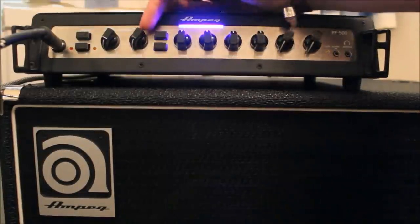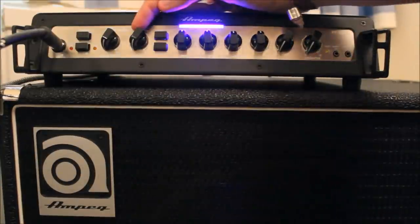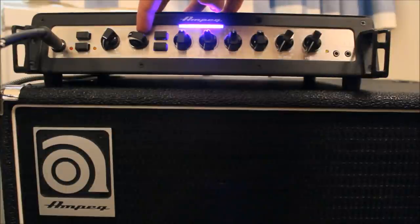We're going to start with volume completely off and the gain completely down, and the EQ is all flat with no compression or anything else going on. What you want to do is play quite an aggressive note — that's just an open A — and then turn up the gain.